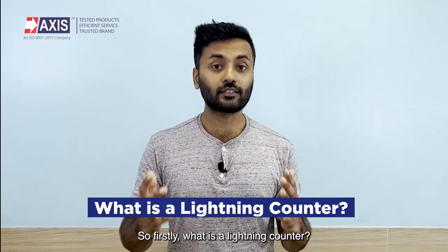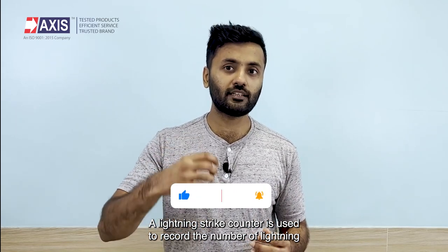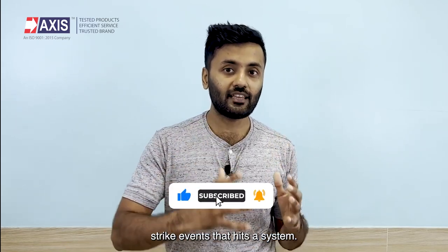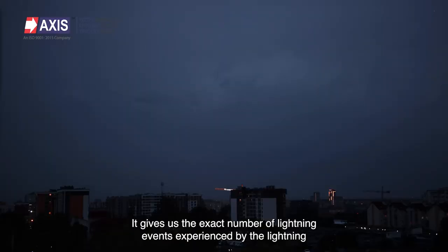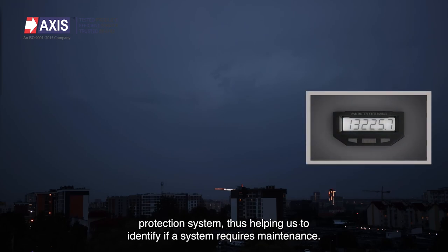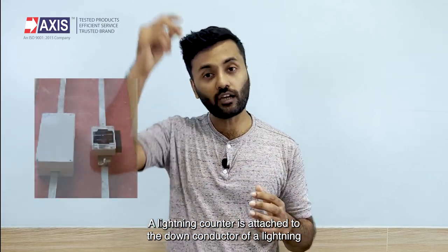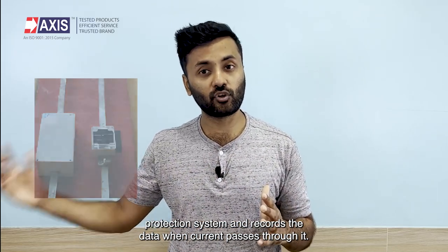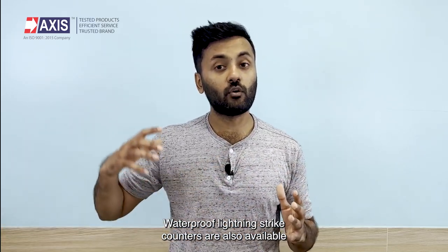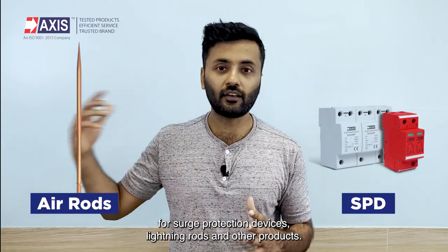A lightning strike counter is used to record the number of lightning strike events that hit a system. It gives us the exact number of lightning events experienced by the lightning protection system, thus helping us to identify if a system requires maintenance. A lightning counter is attached to the down conductor of a lightning protection system and records the data when current passes through it. Waterproof lightning strike counters are also available for surge protection devices, lightning rods, and other products.